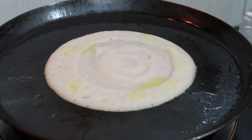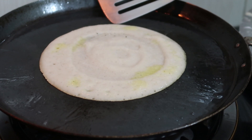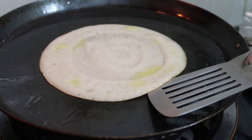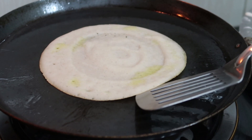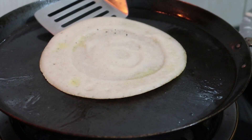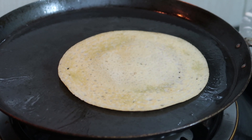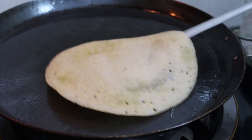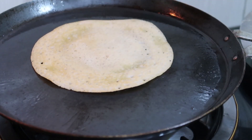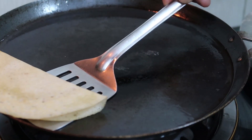You should make it on a low flame. I think it's cooked nicely on one side — let's check from the corner. If you can lift it up easily, it's cooked. From the corner you do like this, then you can flip it over. The second side also cooks quickly. First dosa done!